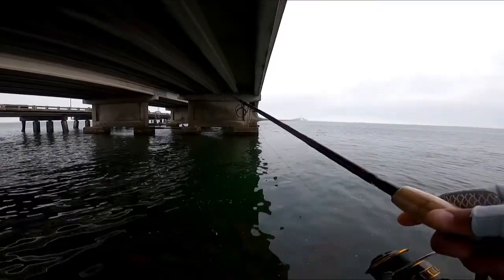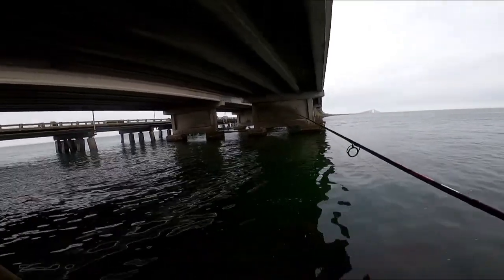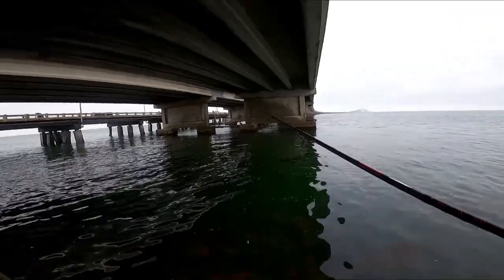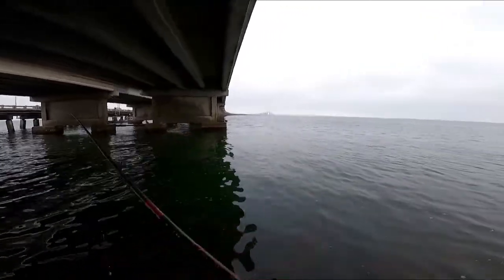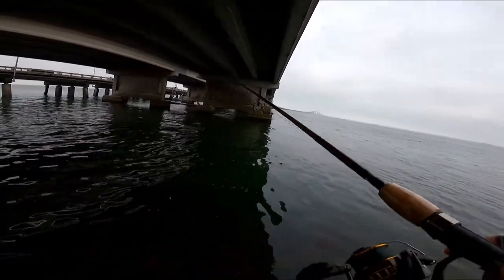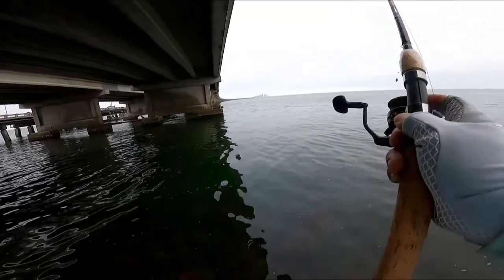Alright guys, didn't do too good at that first spot — besides that mackerel cutting me off. So spot number two: I'm gonna try for some sheepshead again. Let's see how it goes on the first cast.